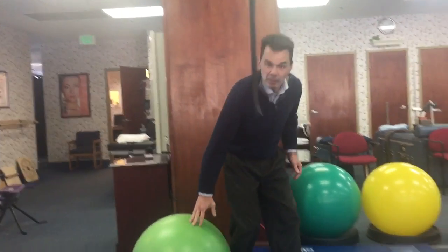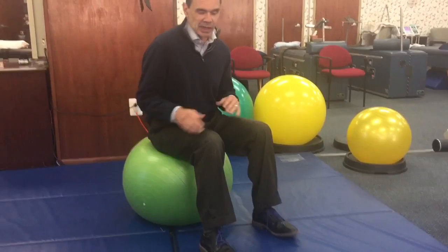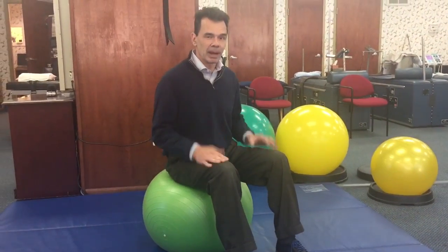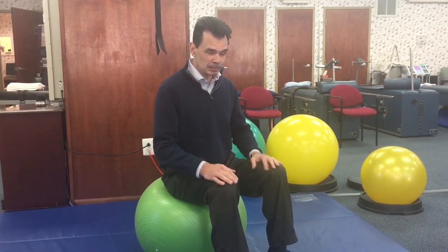Here's our gym ball. What you have to remember when doing any gym ball exercises: the more of your body you have on the gym ball, the more stable you are. The more body parts you have on the floor, the more stable you are. As those body parts move away from the ball, or fewer body parts are on the floor, it gets harder.